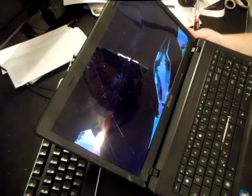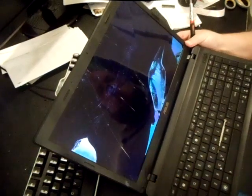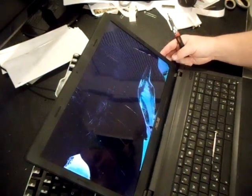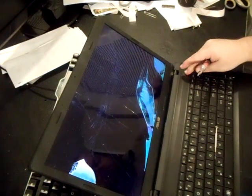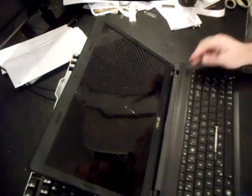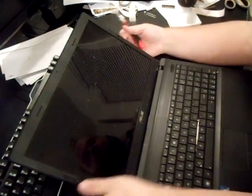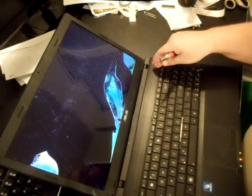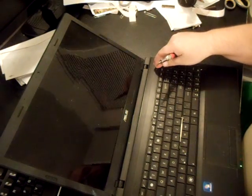As you can see there, the screen's broken and shattered in several places. It's a lot easier than you would expect. A lot of people have the notion that you have to actually take the laptop apart itself — you don't have to do that. You could actually just do it from the screen bezel.